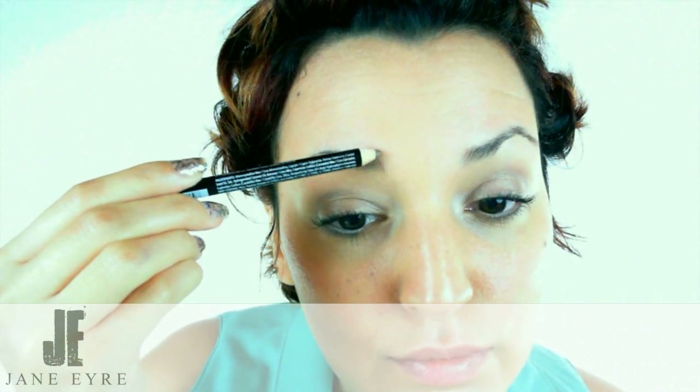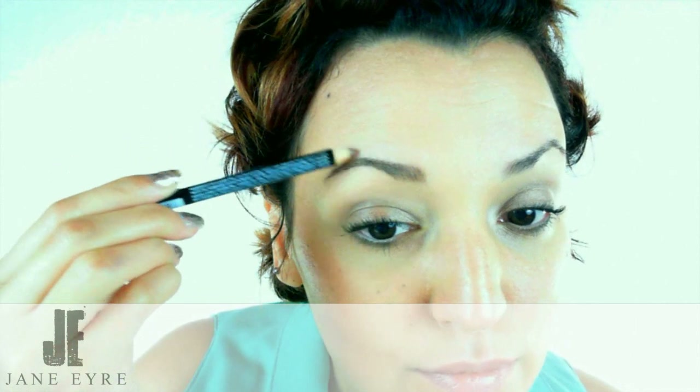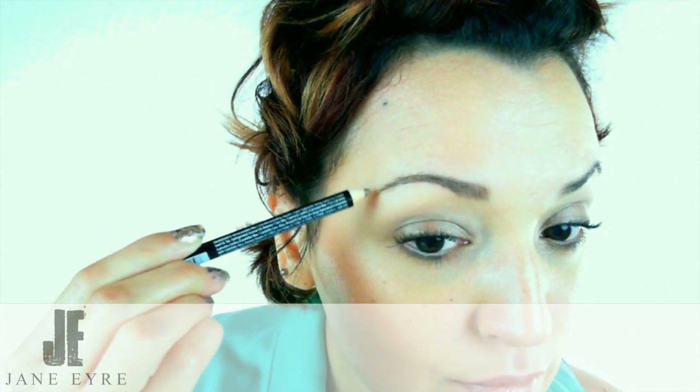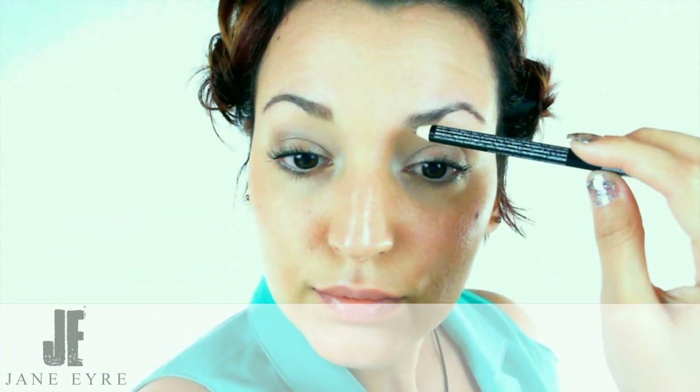Jane's going to do something here that's probably a bit different than you're used to doing — she's going to use two different colours of eyebrow pencil. She's using a darker colour which is a neutral brown, and then she's selected another colour that has a reddish tinge to it. Her hair is obviously two different colours, but even if your hair is a single colour, the fact is there are a lot of variations in tone, and if you want to replicate a natural look you have to recognise that there's more than just one colour.